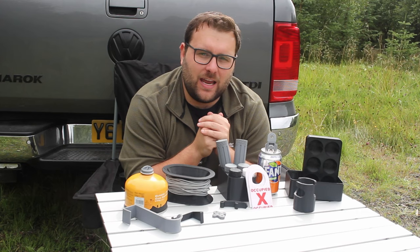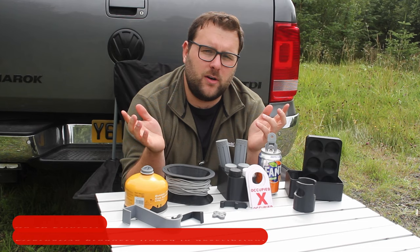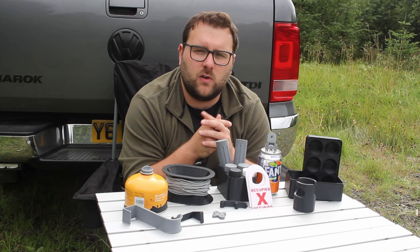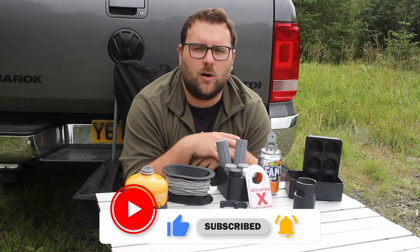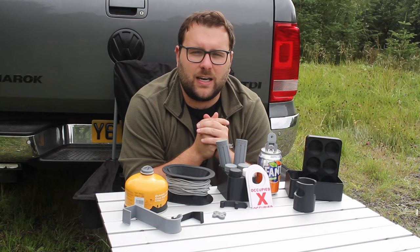So there you have it — 10 overlanding and adventure 3D prints that could improve your experience around your campsite and from your vehicle. None of these are essential, and all of them are available as alternatives, so if you don't have a 3D printer, jump in the description below for links. 3D printing is a great tool and something I'm really enjoying exploring, modelling, and designing. Keep an eye out — there might be something coming in the future. Thank you very much for watching. Hit that subscribe button if you think I've earned it, as well as a like and a comment. Remember, the best adventures are had outdoors — so let's get out there and have some fun. Cheers, bye!